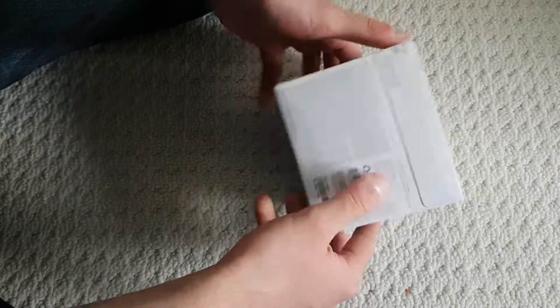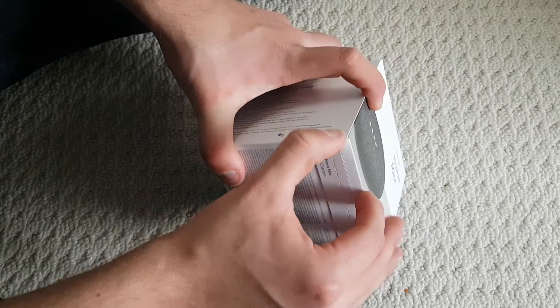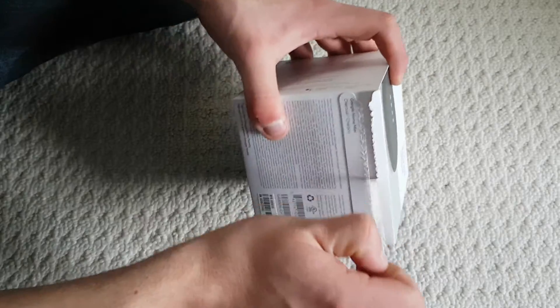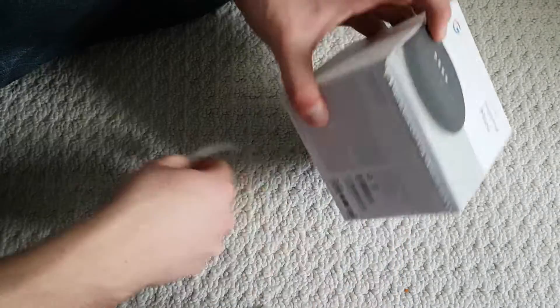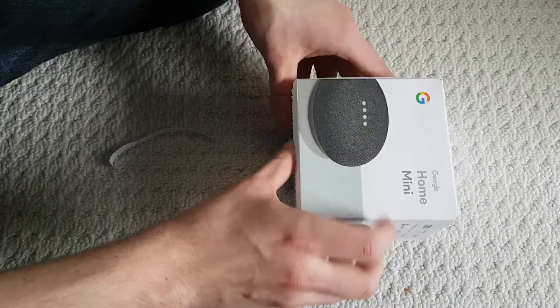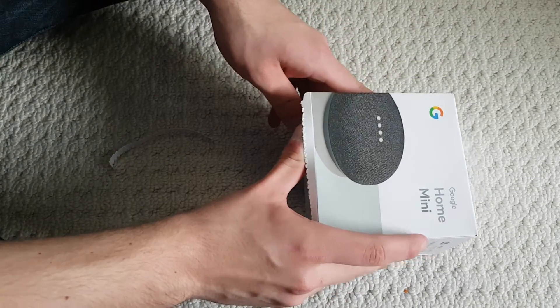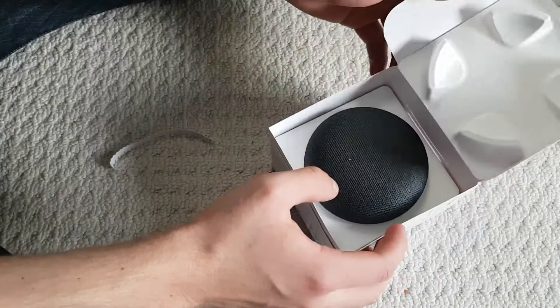I've never actually used one of these before, so I have no experience. It's not like I just got a free one. It seems pretty cool though — I've heard from a friend of mine that it gets pretty loud and it's pretty cool.